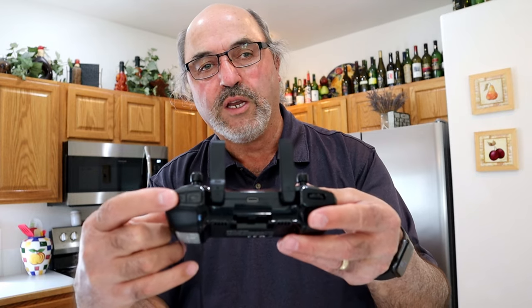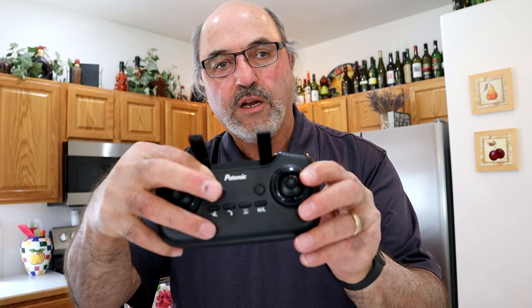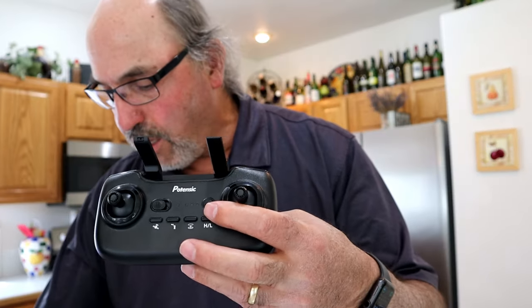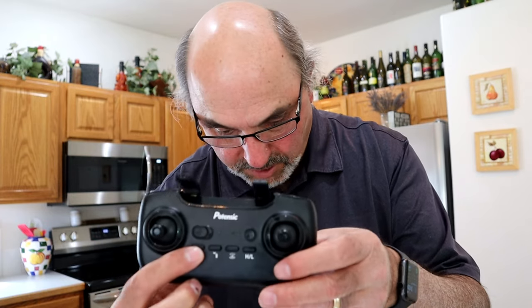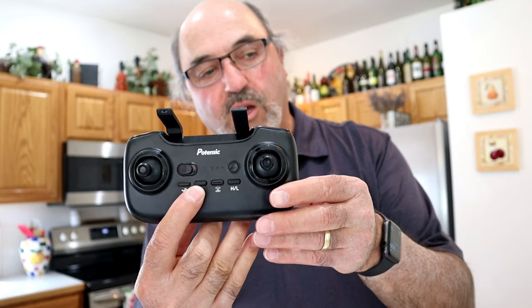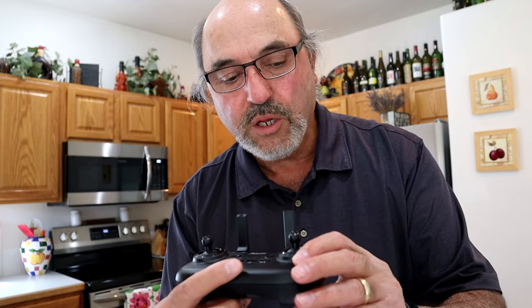This button right here is going to record, this button right here is going to take a picture, and this is turning the RC on and off. This button next to it is the return to home button. This button here is the GPS switch. Next one over is the follow mode switch — that puts it in GPS follow mode so it will follow the GPS of your phone and the RC to follow you around. It's not an optical follow but a GPS follow. And then it has a circle mode — that's to do an orbit around you.